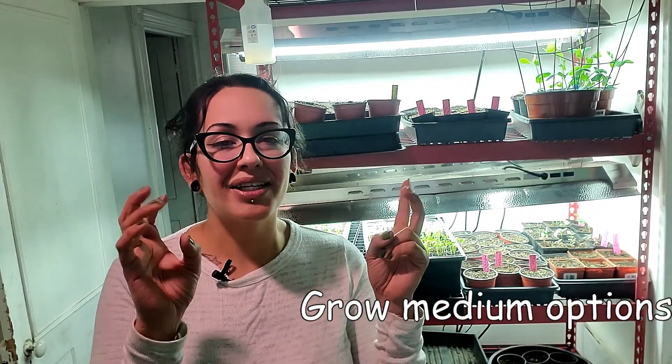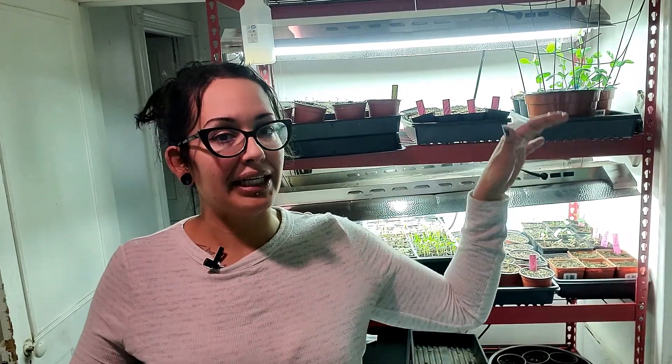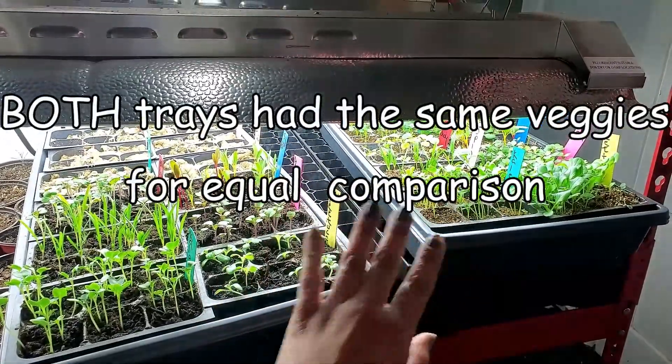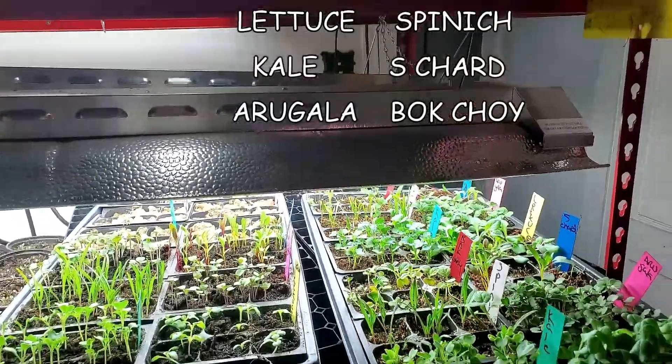The first one was soil — that was going to be considered my control, being that we always use soil as a growing medium. The second one was vermiculite, straight vermiculite by itself. The next one was something really unconventional I just wanted to try: rockwool — but not the standard rockwool already shaped into a growing pot; this is actually rockwool insulation. The last two mediums were two different forms of moss: standard peat moss and sphagnum moss.